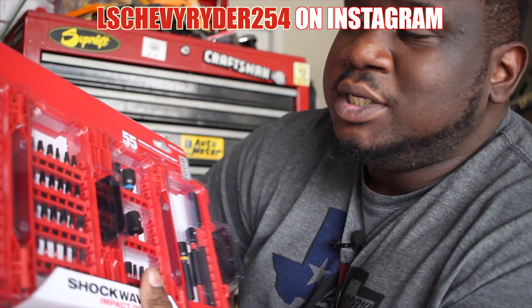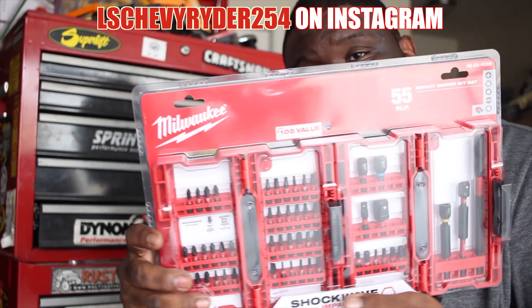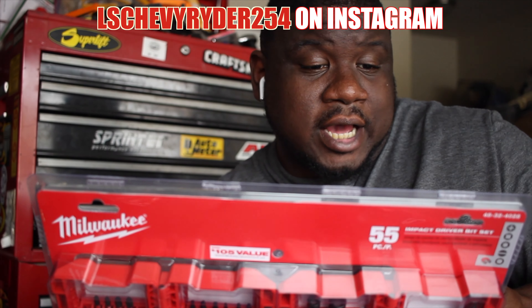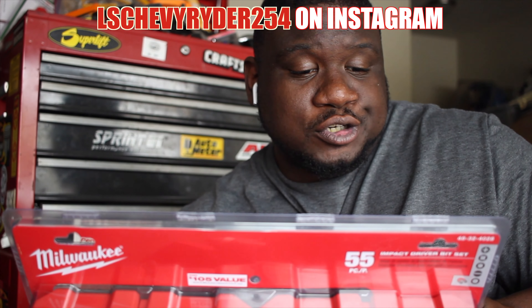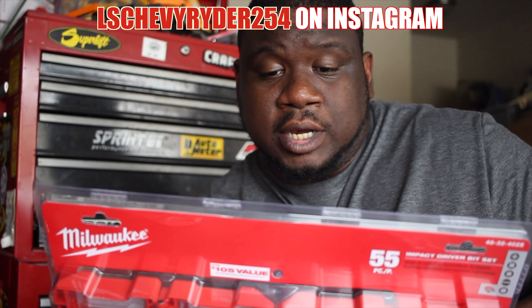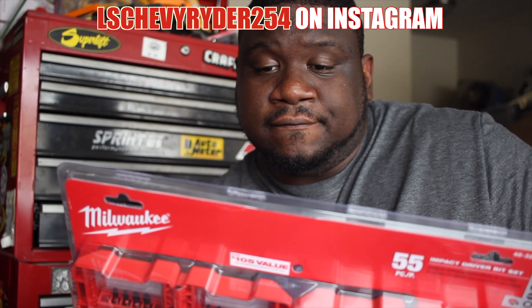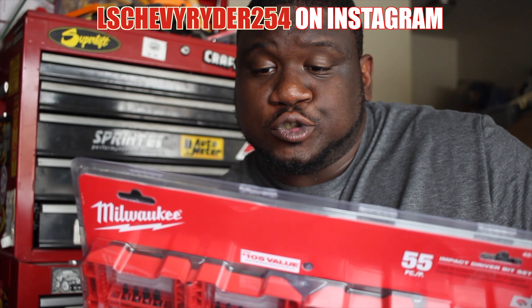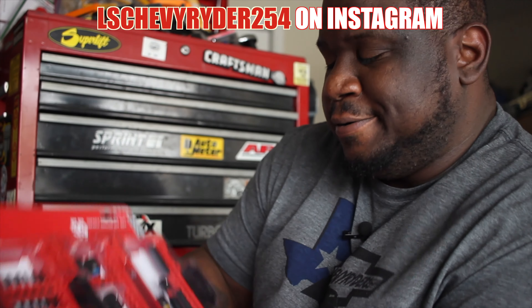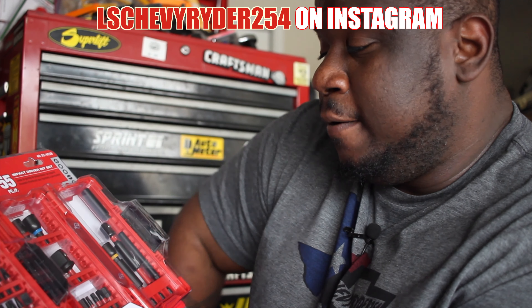Also, while I was at the store I went ahead and picked up this 55-piece set. It's got everything you need: magnetic bit holders, nut drivers, socket adapters, Phillips, square, Torx bits, flathead screwdrivers, and some other hex and octagonal accessories. I forgot exactly how much it was — something like $50.